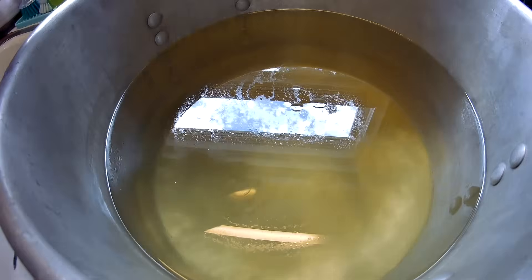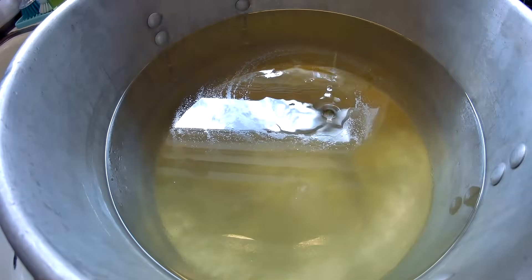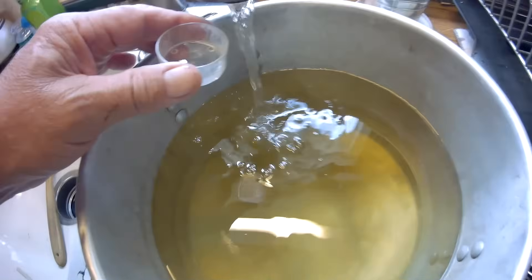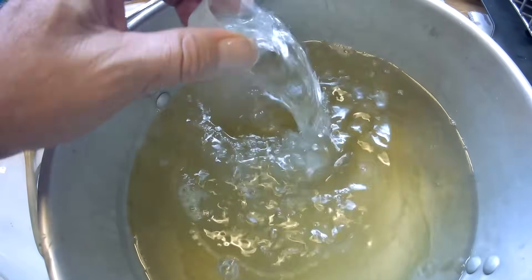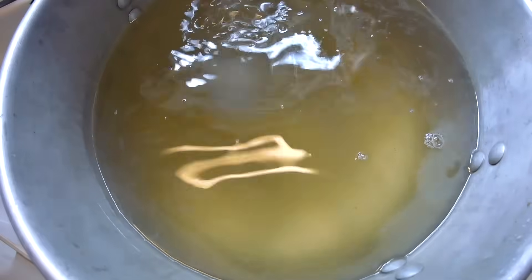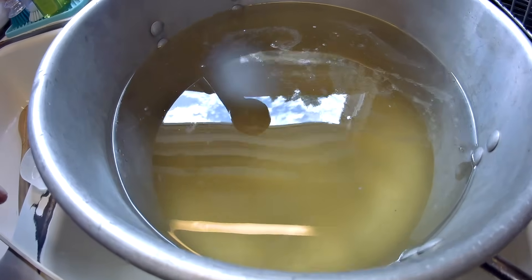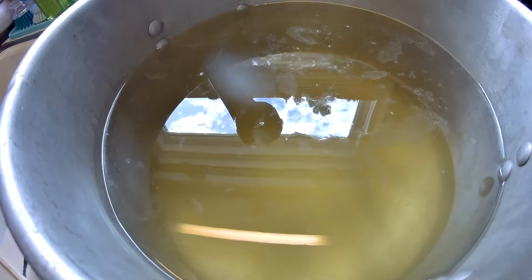Here we go — I'll just pour this emulsified oil right in, and you see it just takes those drops that were floating on there with it and it's emulsified. Now when I add water to this you can see it's just a milky color that comes out of the votive dish and it just mixes right in with that sugar water. That's emulsified oil — and if you could smell that right now, oh boy, cinnamon and peppermint — the bees are going to love it.